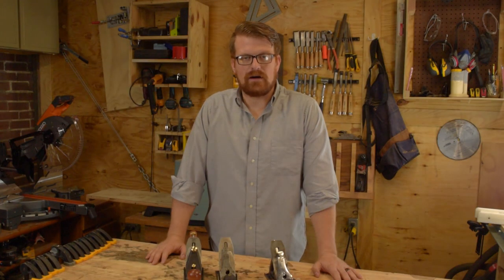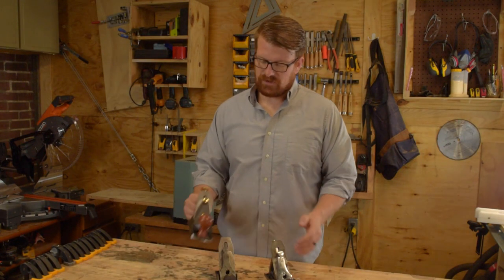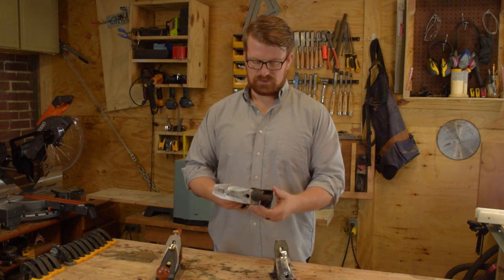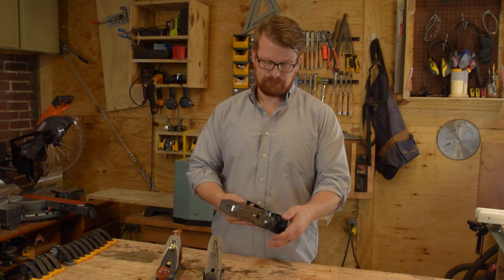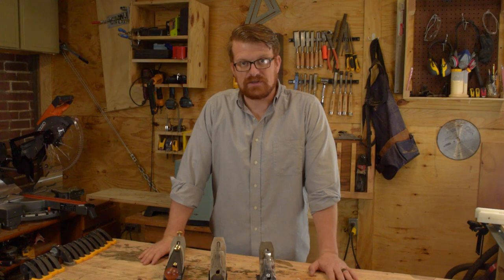Welcome to Woodwork Life. I'm Rick. Today we're gonna have a shootout between three of the most popular number four hand planes: the Veritas number four, a restored Stanley number four, and Harbor Freight's knockoff Bedrock number four. We're gonna go through how to set these up, how long that takes, and the results that you get out of each of these.